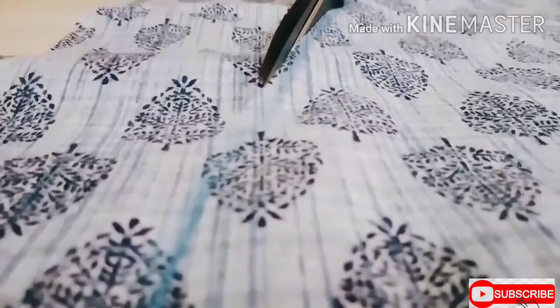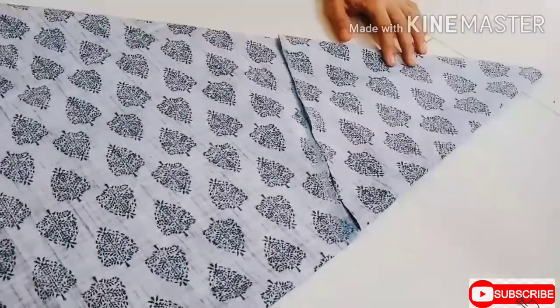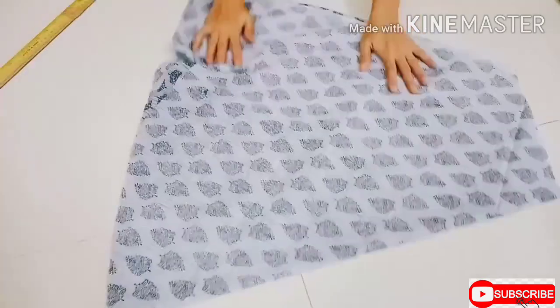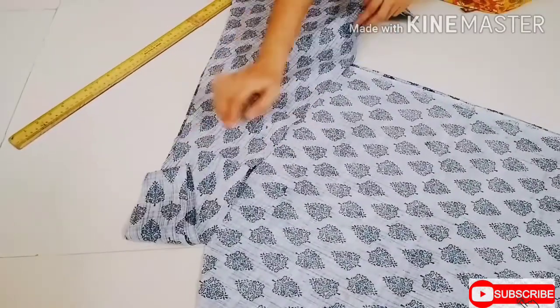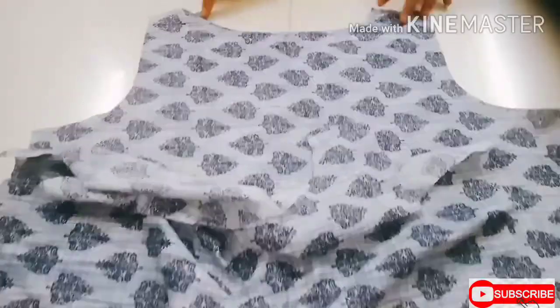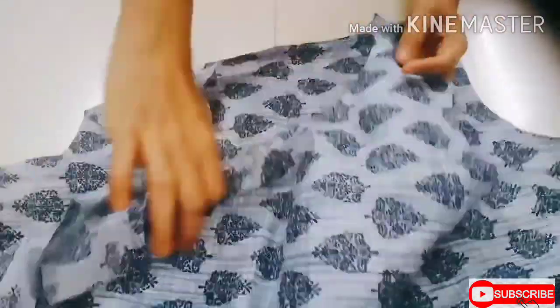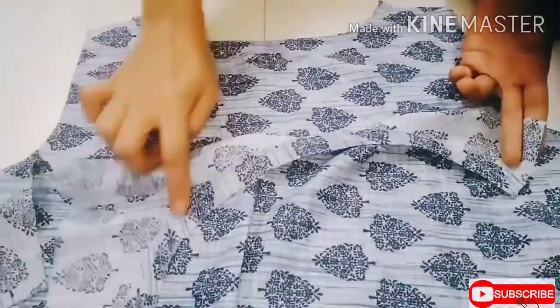Then cut along the marks. Here I have finished the neckline for both front and back and attached the bits at the bottom.